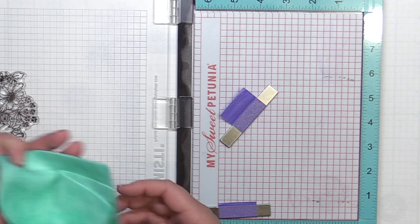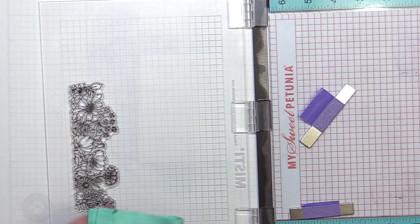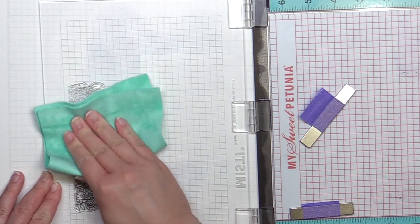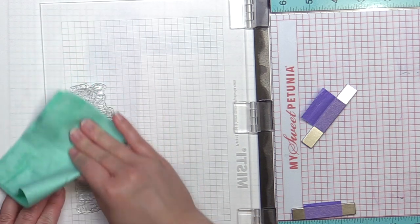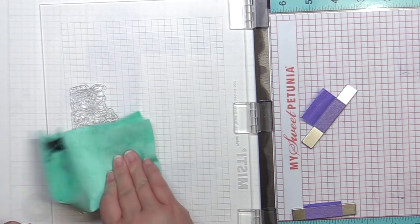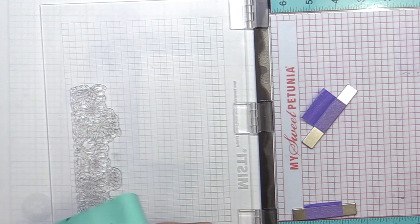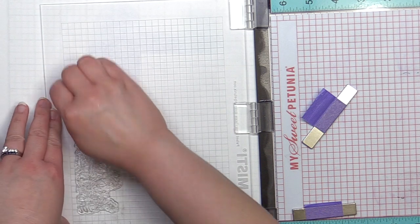Then I use my Lawn Fawn stamp chamois to clean off the stamp. These chamois are awesome for cleaning stamps — they're lint free and leave no residue on your stamps, and can also be easily hand washed or thrown into your washing machine to clean. I own two, so I always have one on hand if I'm washing the other. When I'm done using it, I squeeze out the excess water and let it air dry until next time.